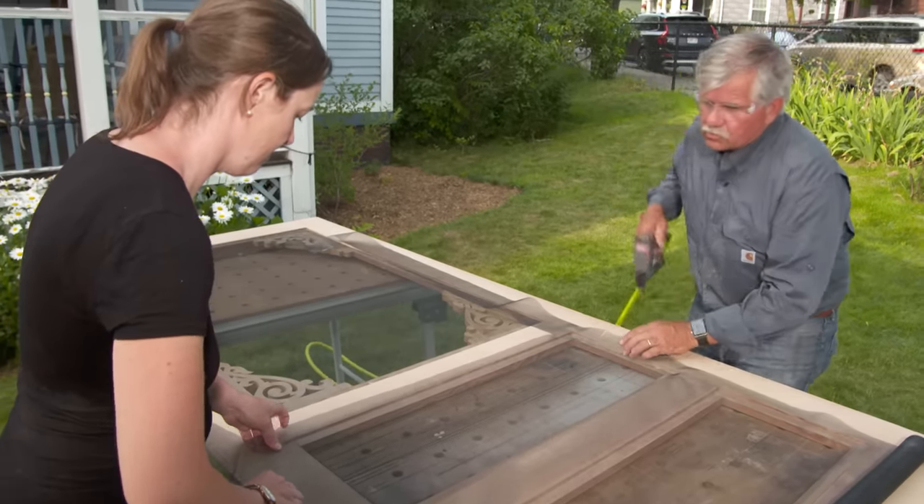Now we're ready for the hardware. Old screen doors had pretty simple hardware. You want to use a knob like this that you've saved from an old door, which is really going to be nice, but we're not going to use a latch. The hinges on old doors were usually surface mounted and pretty lightweight, but this is a big, heavy door. So I want to use heavy-duty surface-mounted hardware. We're going to install the compressor, which will allow the door to close slowly and also hold the door shut since we don't have a latch.